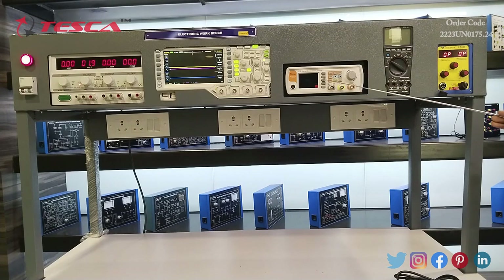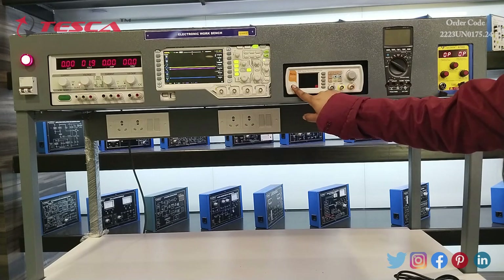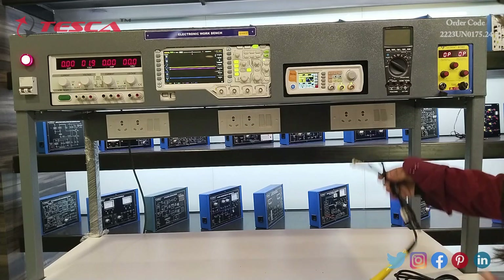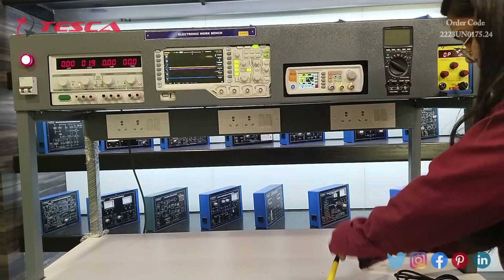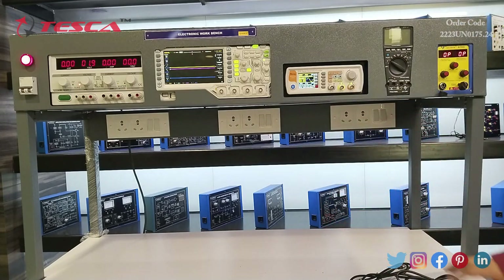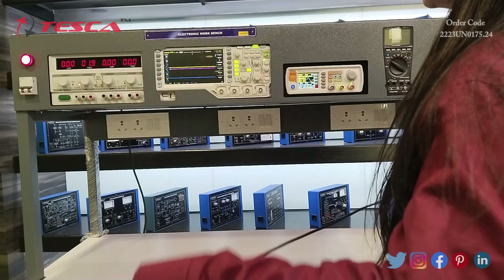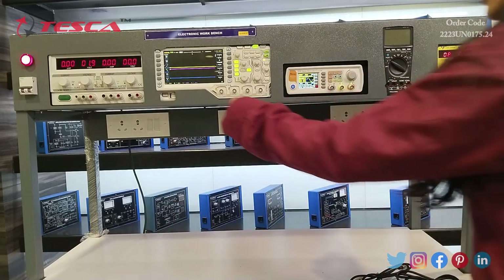The third apparatus is a 10-40 megahertz function generator with counter using DDS technology. With the help of this switch we will turn on this apparatus. We will see the working of this apparatus by connecting the channel of this DDS signal generator counter to the oscilloscope.